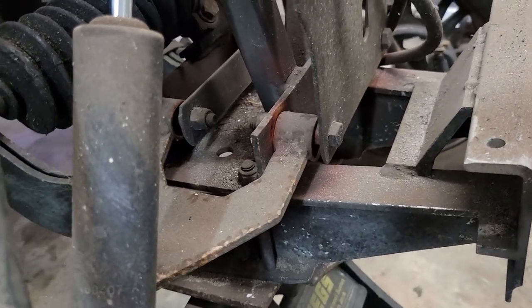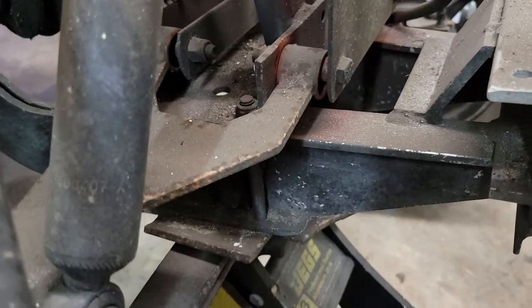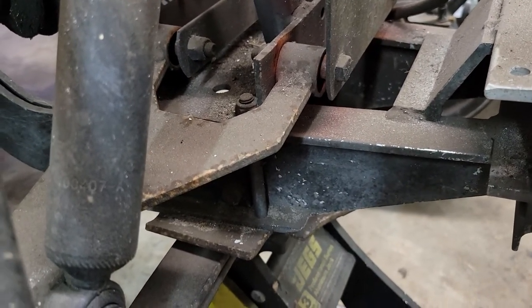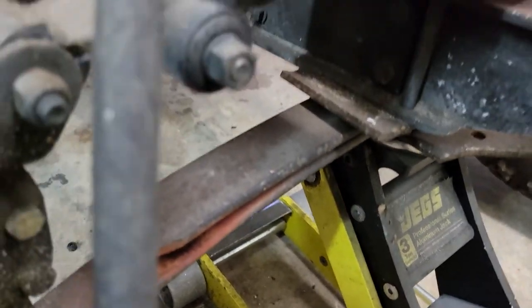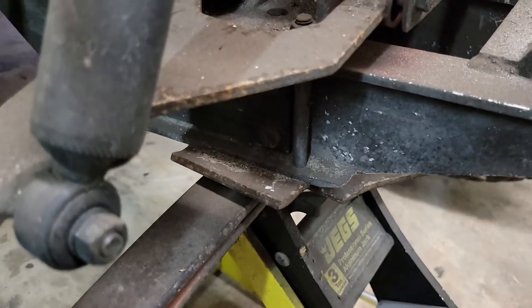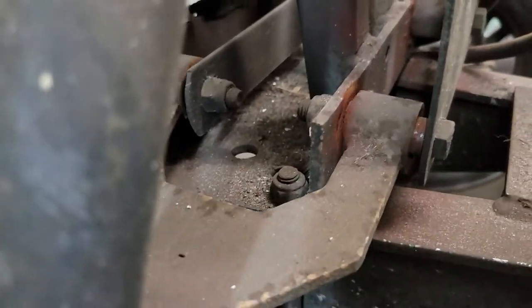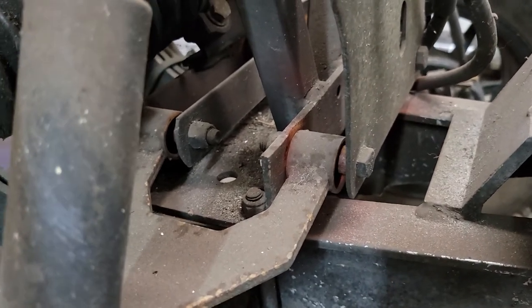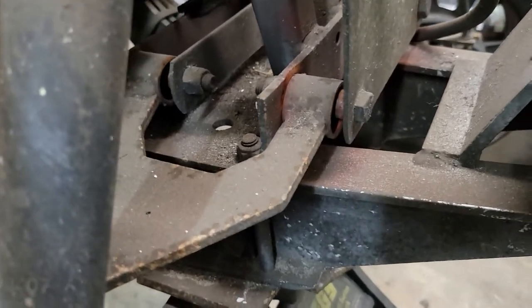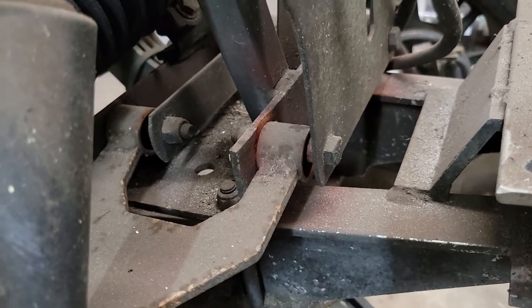What we have here is a Club Car Carry-All 252. Most carry-alls and the DS share the same front-end suspension components. This has a little more heavy-duty spring on it. And what we've got here is another fine rubber bushing failure. We're just not going to keep putting in the rubbers anymore. We have these real nice Delrin bushings made by DuPont, and they seem to be doing a spectacular job for us.